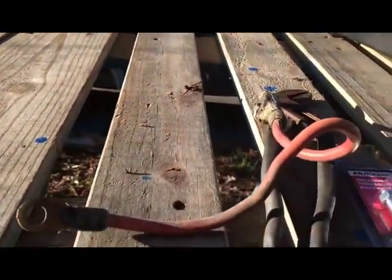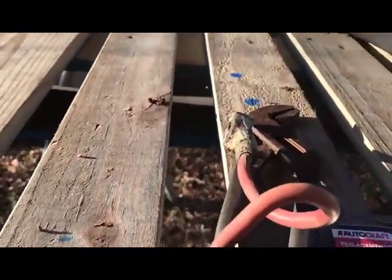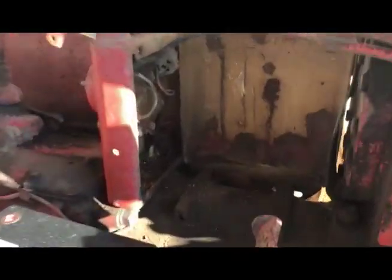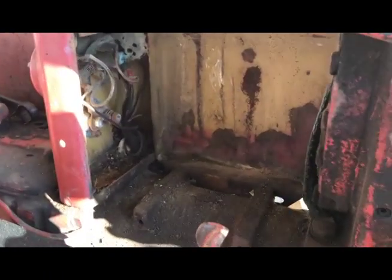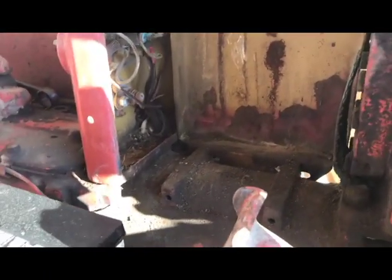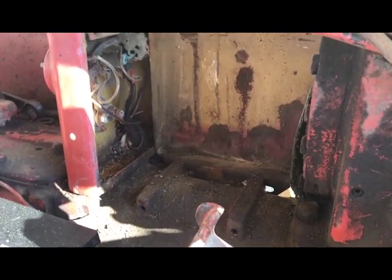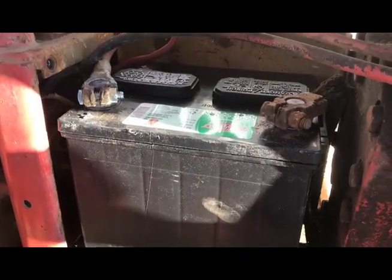We're gonna get this all put back in here in a little while. There's my cable - thread that back in, get a new bolt in, and put a little more gas in her and see if she'll fire up. Even though it is cold - it's about 44 degrees, winds howling out here - pretty rough kind of day to do all this.